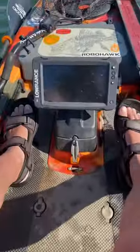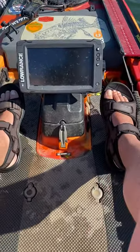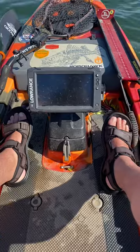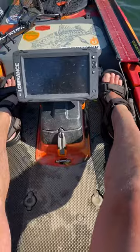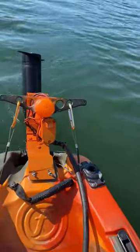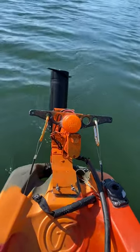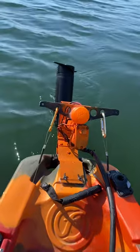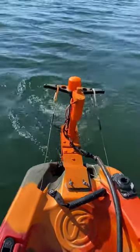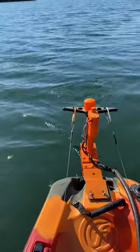Another cool feature I've rigged up: I can raise the motor out of the water as well. If I take my foot pegs and push them as far forward as I can, it pulls and lifts my motor up out of the water. So if I'm coming up on an obstacle, I can lift it up with my feet, then release it back in the water and off we go.